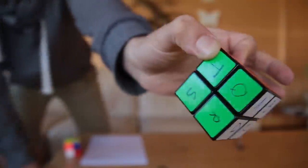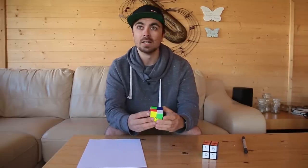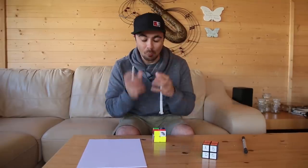It's day two and last night I was able to memorize that algorithm that you need to use over and over again. It's amazing how quickly you can learn algorithms if you just do them over and over and over again.